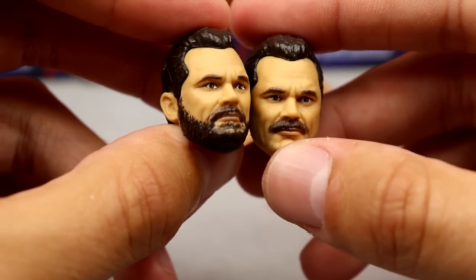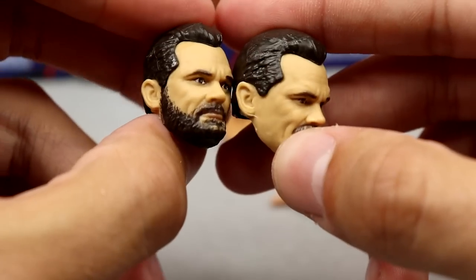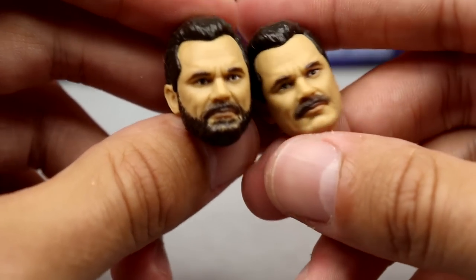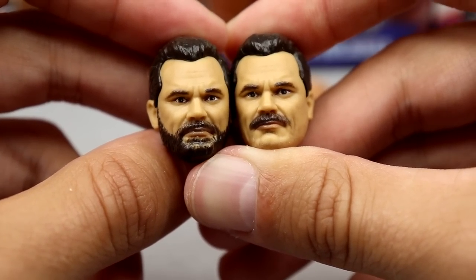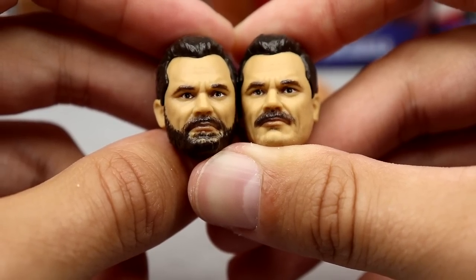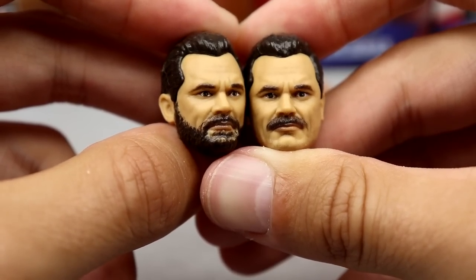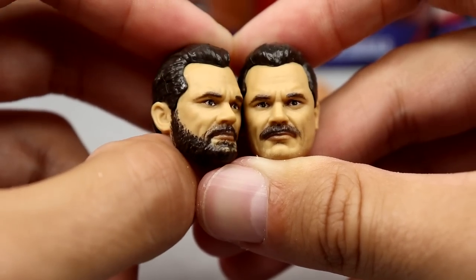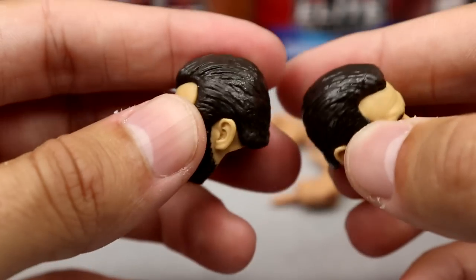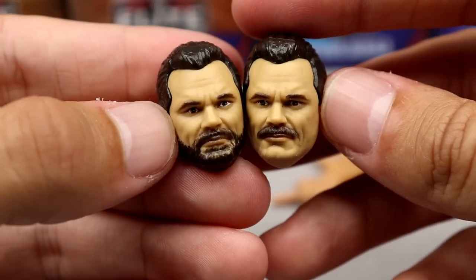Ultimate Warrior's Build-a-Figure parts include the interchangeable Rick Rude head sculpts. You get the handlebar mustache version and the full beard version — two different Rick Rude looks depending on how you want to display him. A lot of people will want both for their displays, which is how they get you. But they look really great — these are probably the best Rick Rude heads we've seen. The likeness is uncanny, the hair looks really good. Fantastic job by Mattel on these.